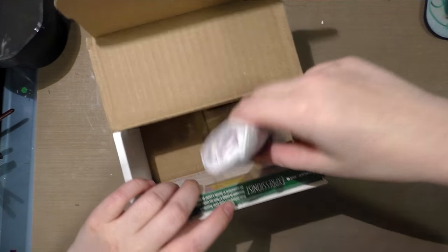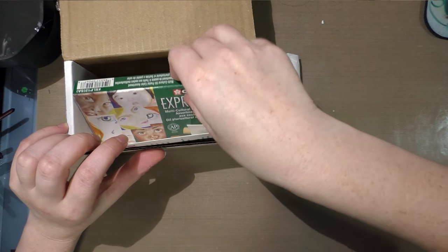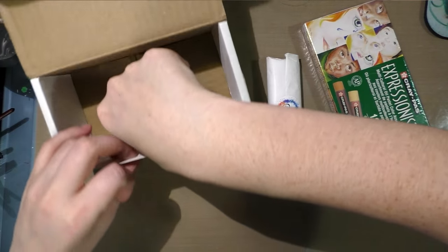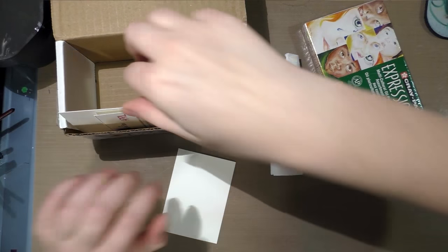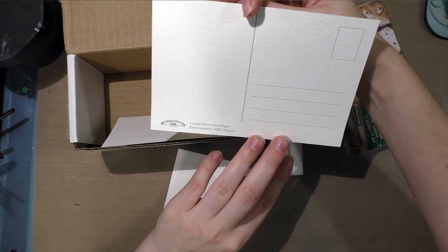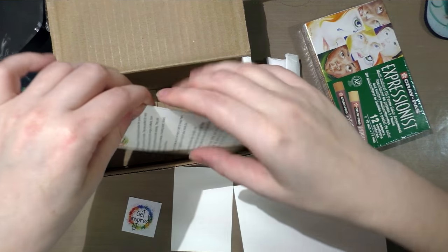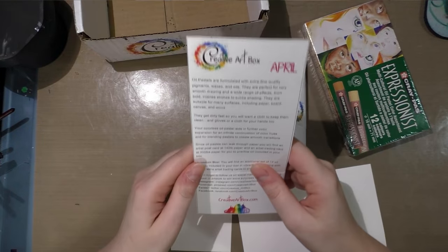This month we get a little wrapped package — some Sakura of America Cray-Pas oil pastels. We get what looks like an ATC-size card of canvas paper, and it feels like watercolor paper — and it is, it's cotton watercolor paper, it's a postcard. There's a little sticker in there too, and a card explaining the materials inside.